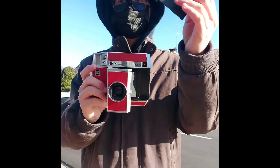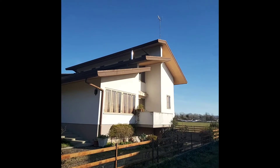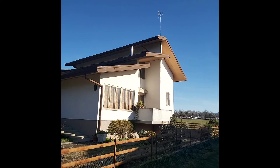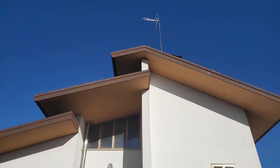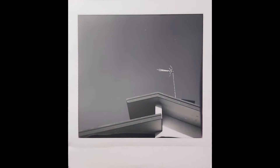I decided to keep the only instant camera in my collection — the Lomography Square. It is a great camera. One year later, this is my update: I think it is a great camera that beginners, amateurs, or even professionals should get.